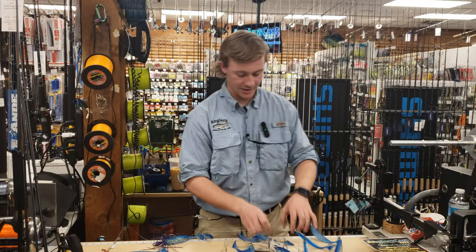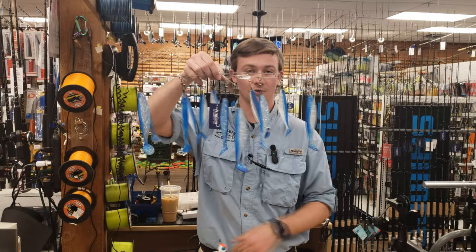First off, we got our classic umbrella rig. We have this 6-inch version here, 6-inch trailer. These are great year-round — they work spring, summer, fall. Great classic lure for rockfish.